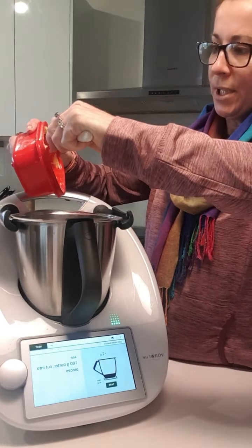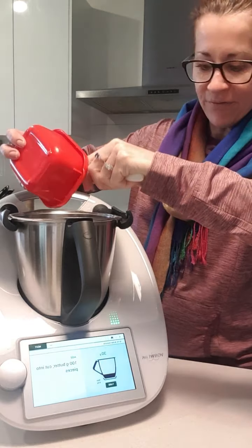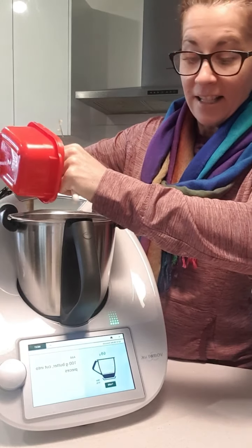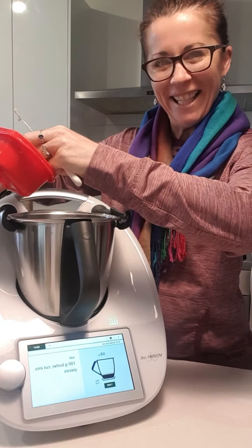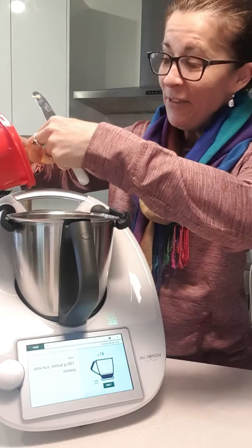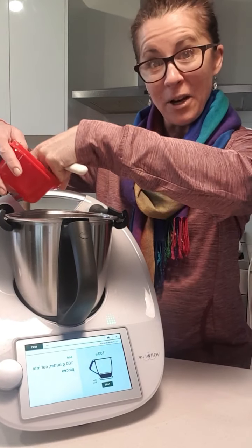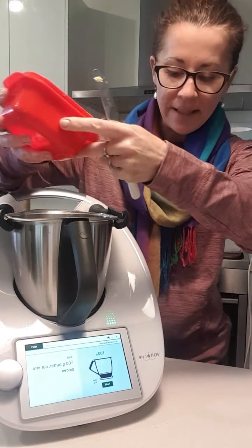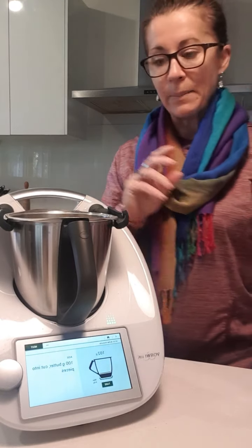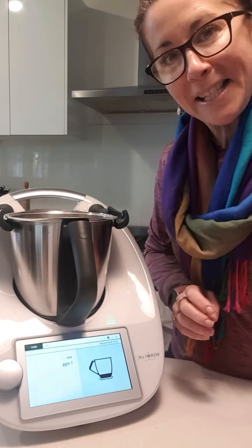Now putting in 100 grams of butter — butter has to be said that way! There we go, popping in my butter. This is my homemade butter. If you ever see cream at the shop that's about to expire, grab it — you can make really cheap butter. What happens is it's the buttermilk that's going off; when you make butter, it spins out the buttermilk and you're left with fabulous butter.